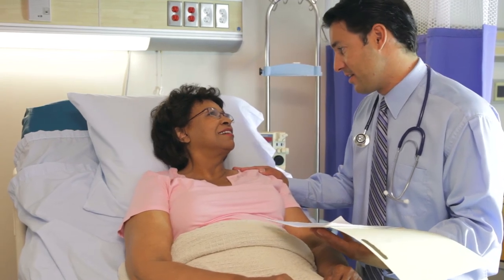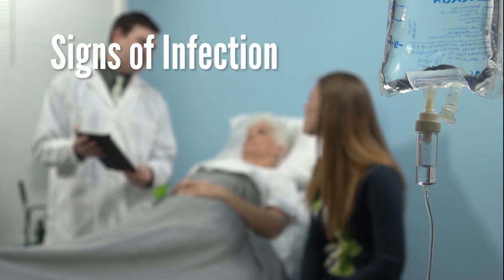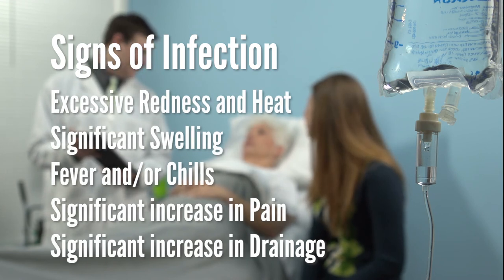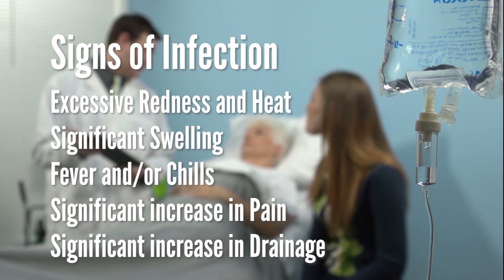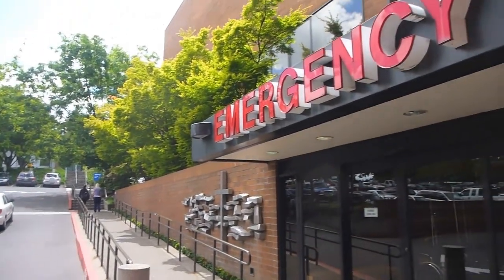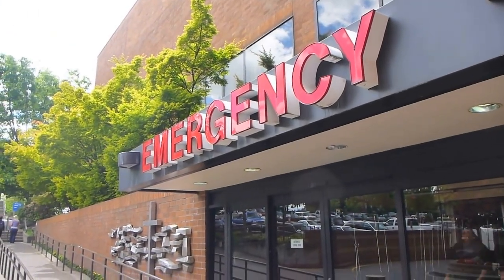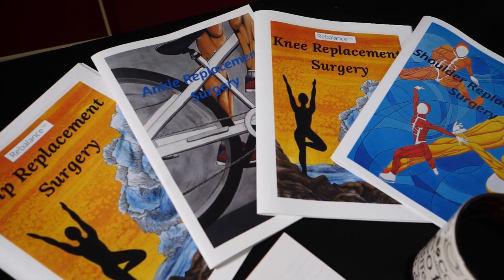Infection is a complication that can happen after surgery. Some signs and symptoms of an infected joint include more than one of the following: excessive redness and heat, significant swelling, fever and/or chills, significant increase in pain, significant increase in drainage. If you are experiencing these signs, please contact your navigator or surgeon's office. Your surgeon wants to manage any issues pertaining to the joint, so please do not go to your family doctor unless we advise you to do so. On-call surgeons are available through the ER at both the Royal Jubilee Hospital and Victoria General Hospitals for evening and weekend emergencies. For more information about other complications, please review 'Complications After Surgery' in your information booklet.